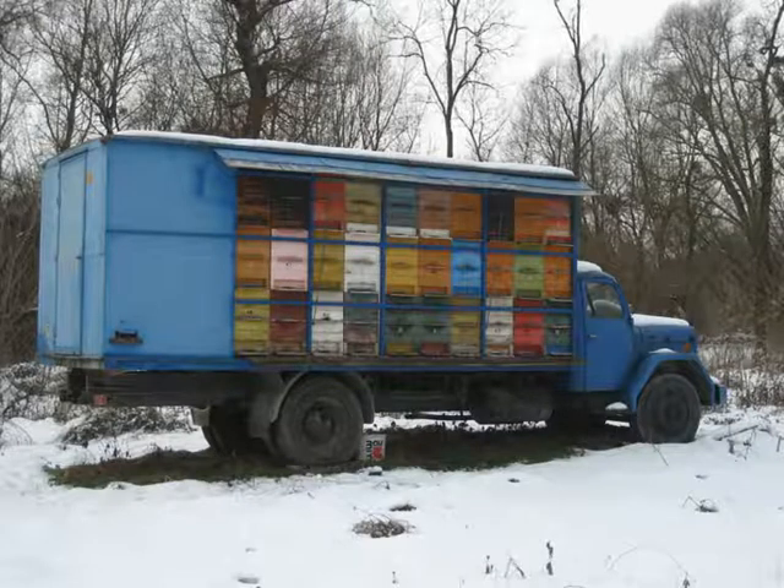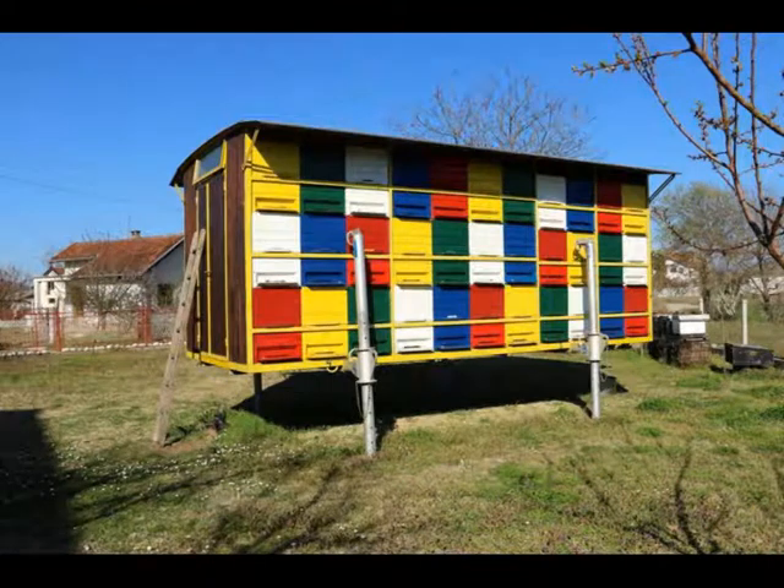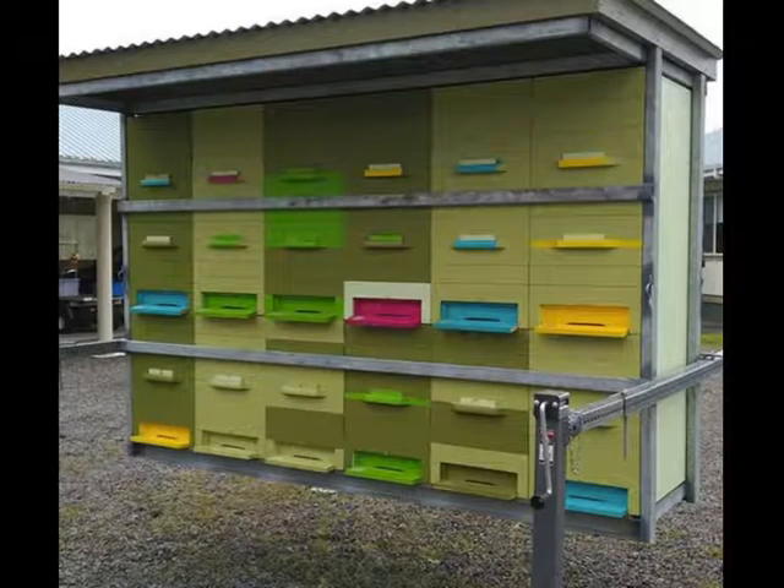In bee houses or mobile units, the hives are securely locked in place and easily accessed from the rear. In southern Europe, they mount hives on trailers, trucks, and other mobile units, then move these to where they're needed for pollination or to chase the nectar flow. After parking, they leave everything in place on the mobile unit — no forklift needed, no jostling the hives, and it's very easy on the bees.